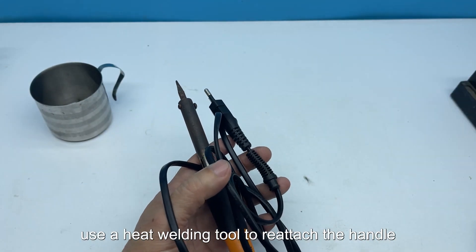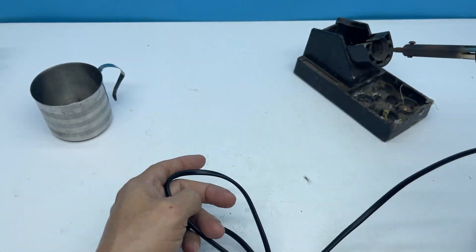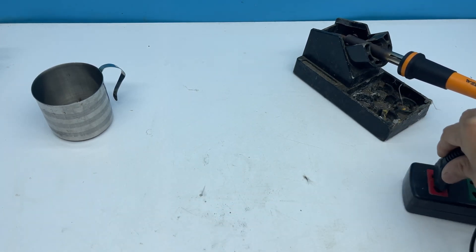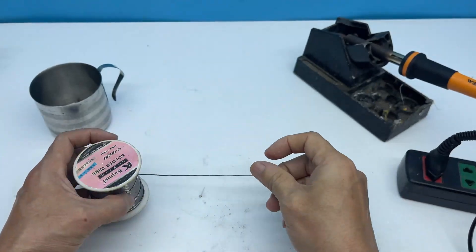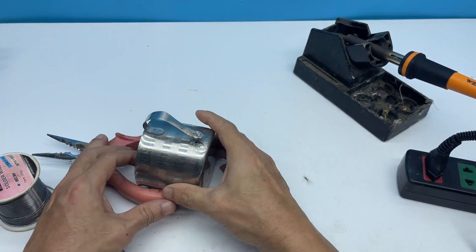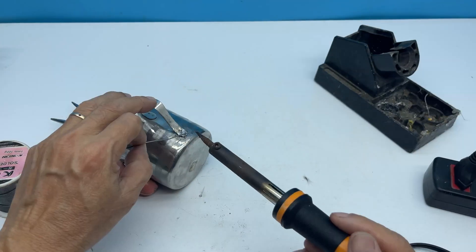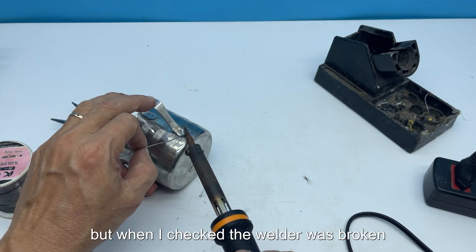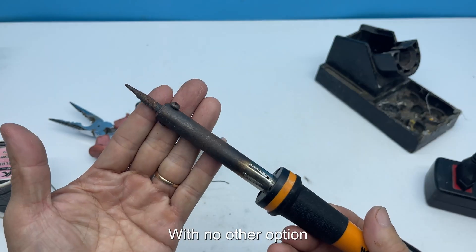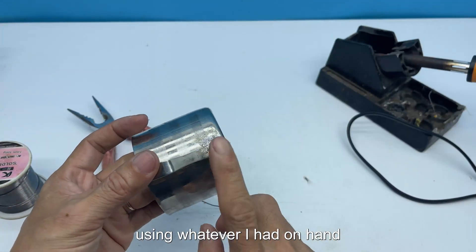I planned to use a heat welding tool to reattach the handle. But when I checked, the welder was broken. With no other option, I set out to build a simple welding device using whatever I had on hand.